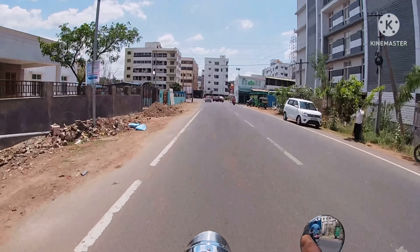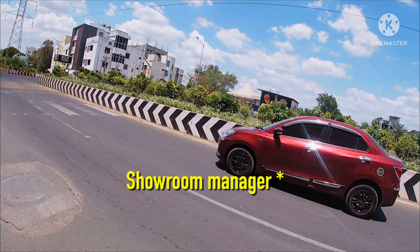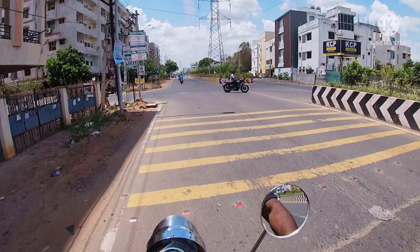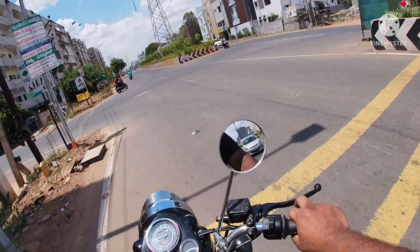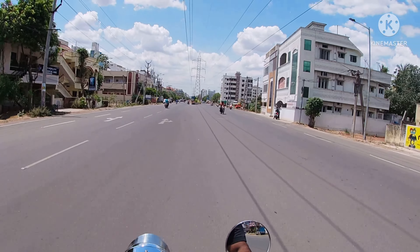I was about to shoot this video very long back actually. I had revealed the bike Scram 411 when it got launched.